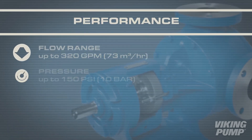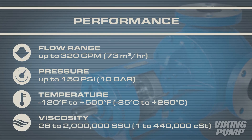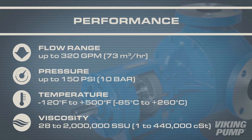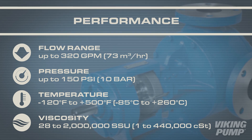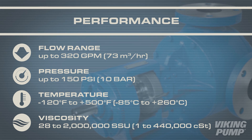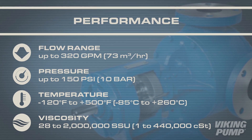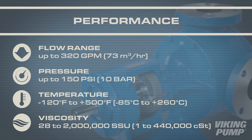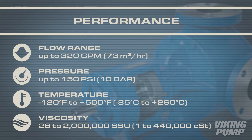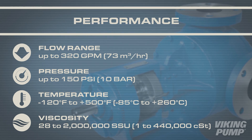The 127A and 4127A series have a flow range from 10 to 320 gallons per minute, pressure capabilities up to 150 psi, an operating temperature range between negative 120 to 500 degrees Fahrenheit, and a viscosity range from 28 to 2 million SSU.